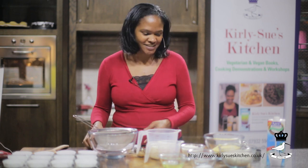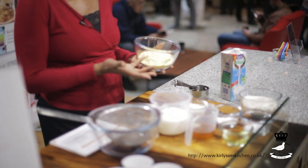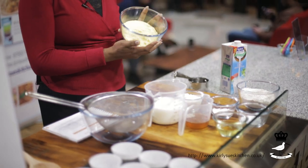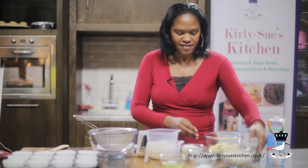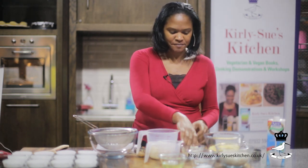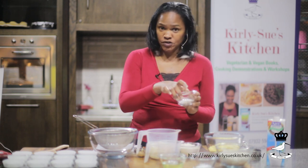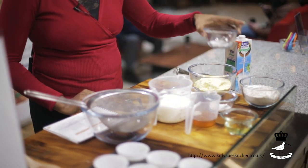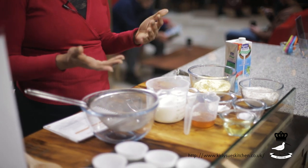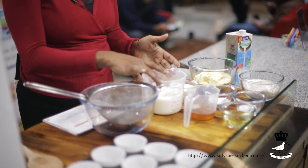For this recipe all you need are 2 cups of fine cornmeal — a cup is about 5 ounces, so that's 10 ounces of cornmeal. You can use fine cornmeal that you can buy in most shops and major supermarkets. Then you will need a cup and a half of wholemeal flour — that's the brown flour with the little bits in it — and half a cup of unbleached flour, which is plain white flour. Then 2 teaspoons of baking powder, 2 teaspoons of salt, and 2 cups of coconut milk. You can use soya milk, almond milk, rice milk, or any kind of non-dairy milk.